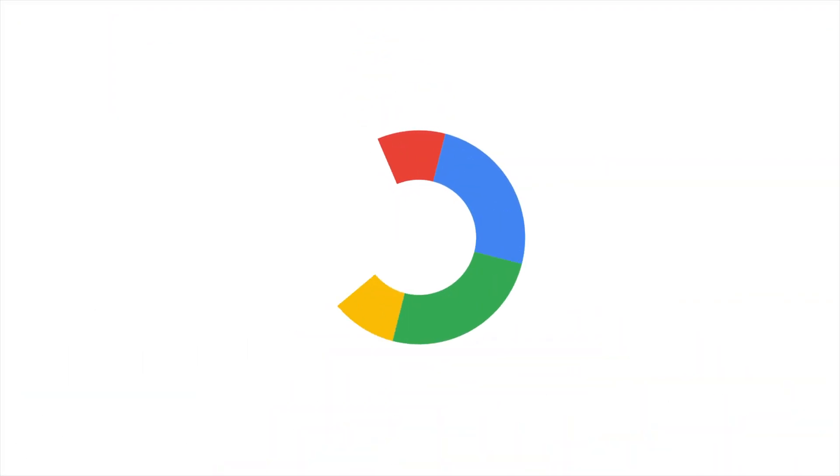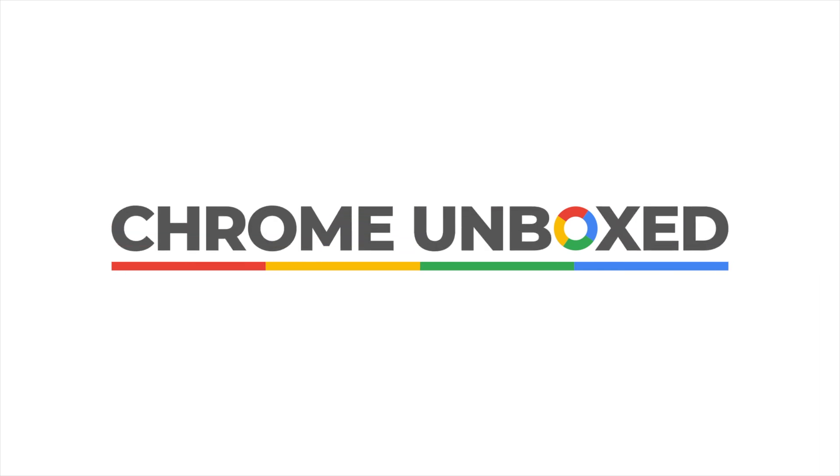So we want to talk about that for today's Chromebook Tip Tuesday. While USB Type-C can do basically everything — it could honestly be the port that just replaces every other type of cable.